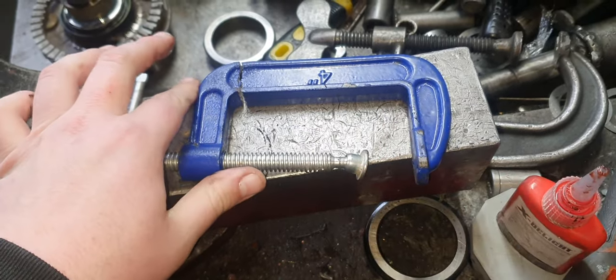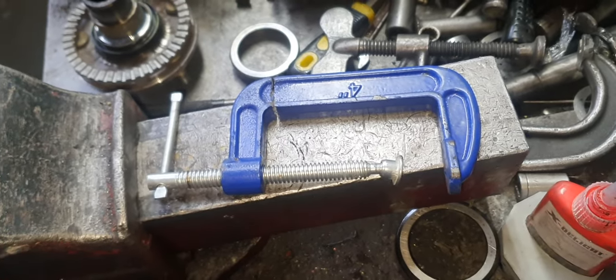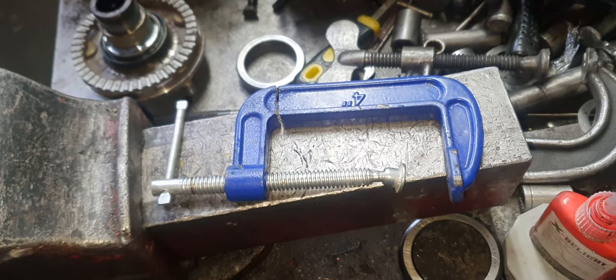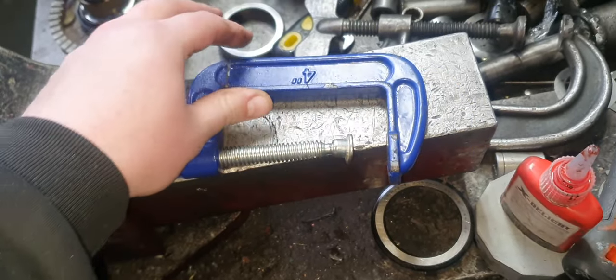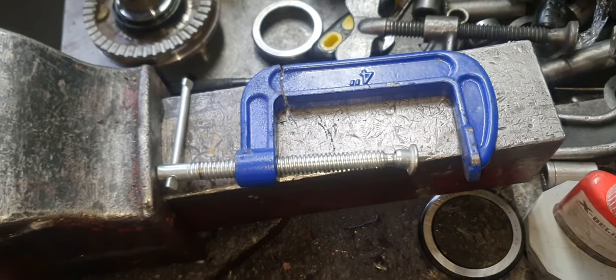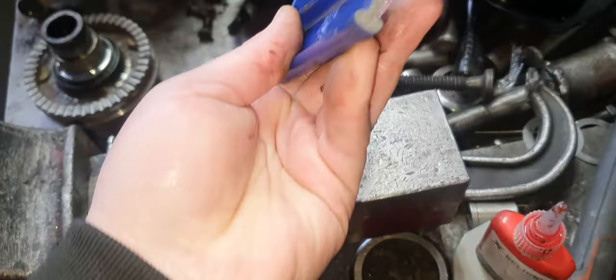Everything on eBay is junk. You should be able to sue these people — send them a summons for a hundred thousand dollars because you've broken your arm, or they should go to jail. You should be going to jail for selling shit like this. It should be illegal. Look at this fucking piece of crap.